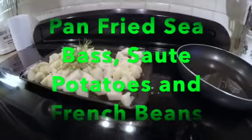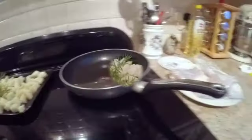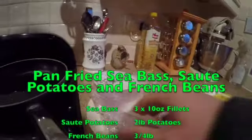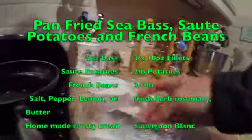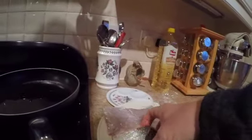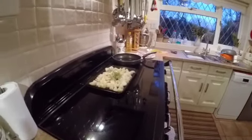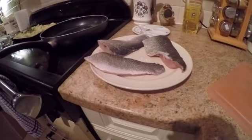Tonight's evening meal: fresh sea bass cooked with sauté potatoes and green beans. I'm going to pan fry the sea bass in butter. I'm waiting to get the butter melted before I add the fish. I'll sprinkle salt, pepper and lemon, and for the sauté potatoes I'll pre-cook them, then cook them with rosemary, salt and pepper in a hot oven for about 45 minutes.